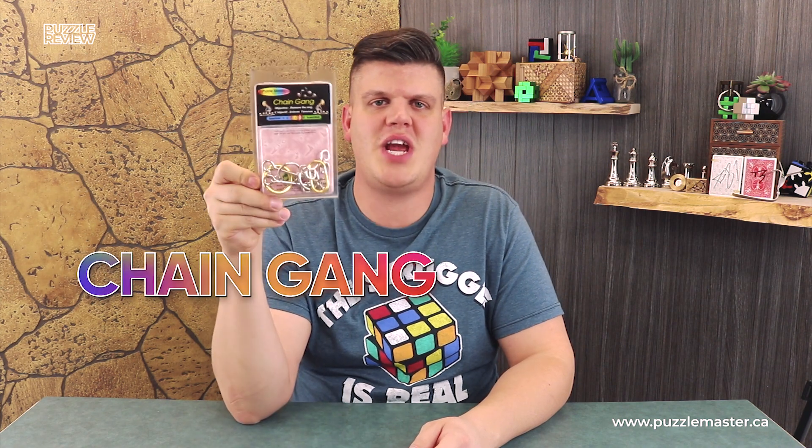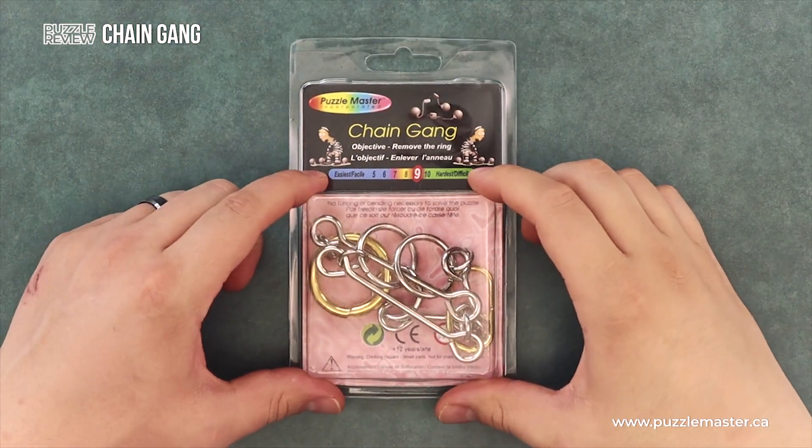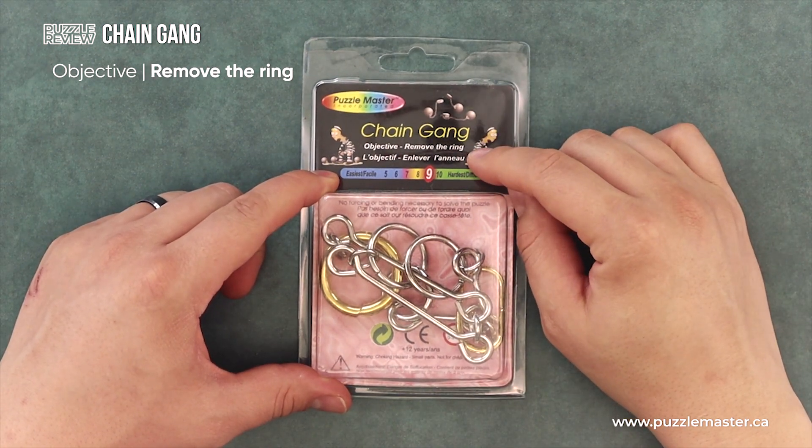This is a review of Chain Gang, a wire puzzle from Puzzle Master. On the front of the box, you'll see the name Chain Gang. The objective is to remove the ring.